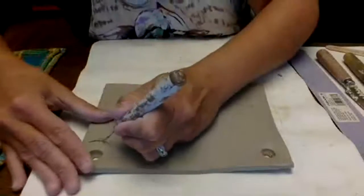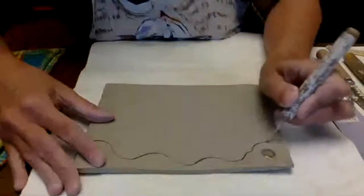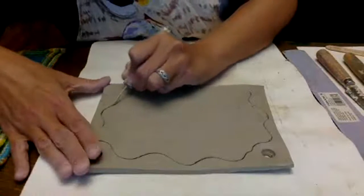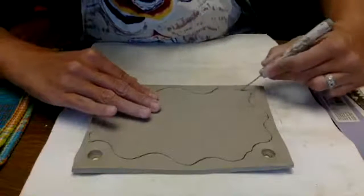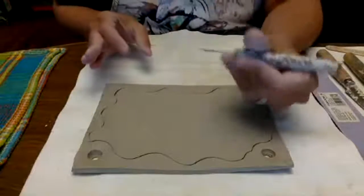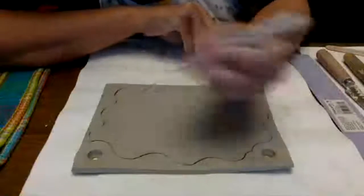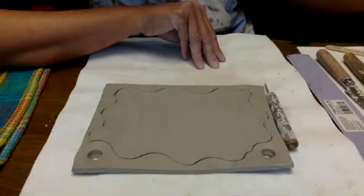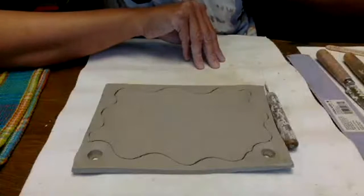I'm thinking it could be really fun to create a neat design to make it look like it has a frame — I love wavy lines. Essentially, I'm going to draw into the clay using one of these nice sharp clay tools from the art room. They're very sharp but are just like drawing with a toothpick or a pen. I'm going to turn my piece this way.